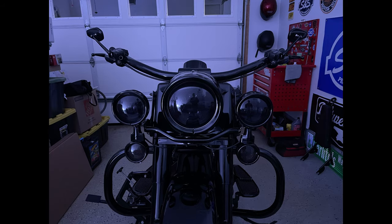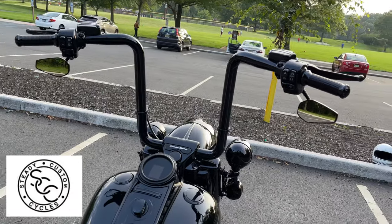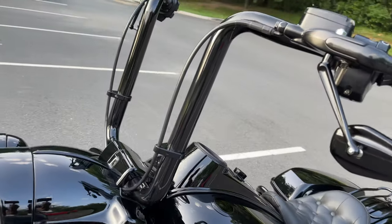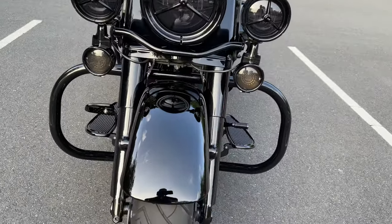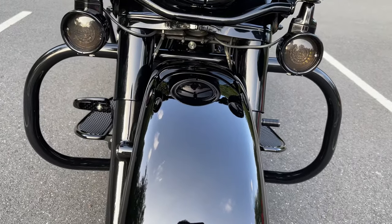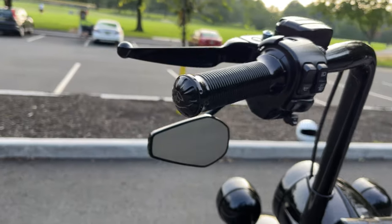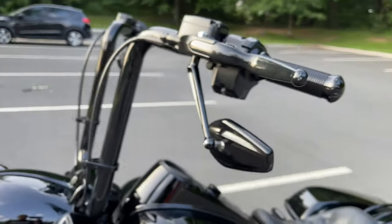The handlebar I'm running is the Tradition handlebar from Steady Custom Cycles — 16-inch rise with a 1.5-inch diameter. I also run the Steady Custom Cycles matching 1.5-inch Tradition engine guard. The grips are Vidi Design out of Italy — I first saw these on Jet Films, so big shout out to John Tagley. The mirrors are Arlen's Mini Stockers.